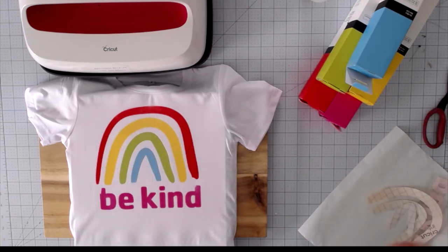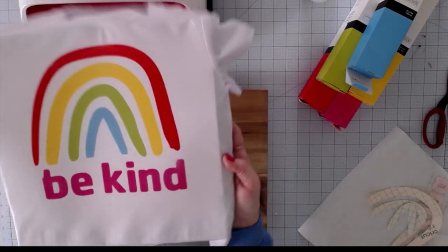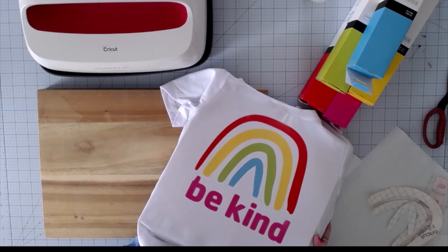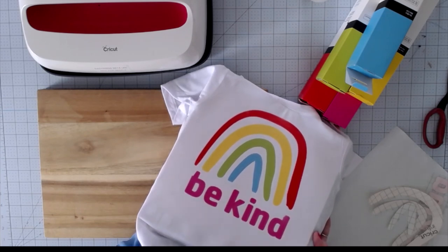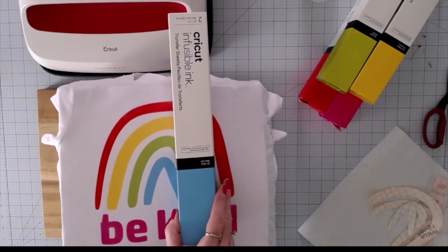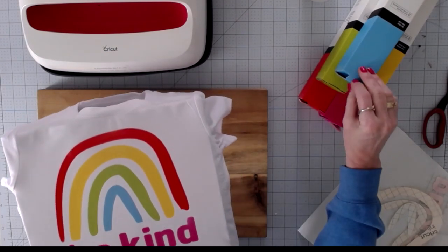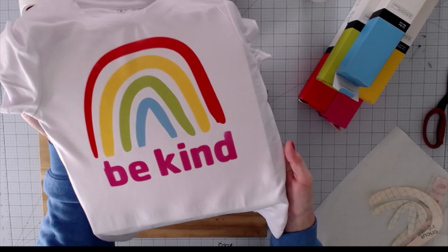And there you have it — that turned out so cute! Look how vibrant those colors are compared to the boxes; they're almost spot on. You can see this blue next to the blue box. So how cute is that? Eevee's going to love it.